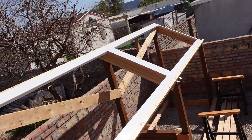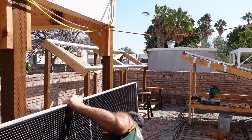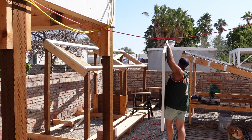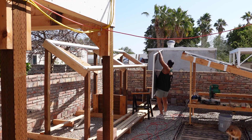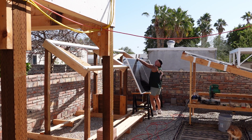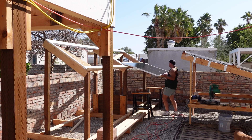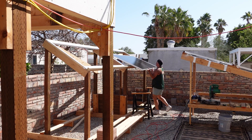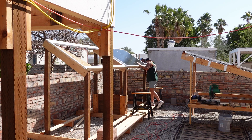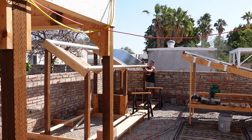Here it is with all the tape applied, ready for the panels.